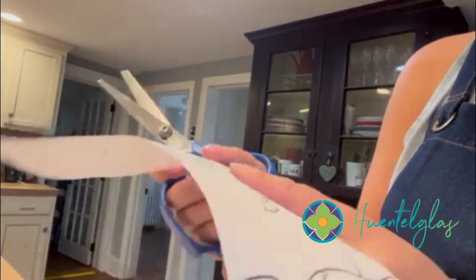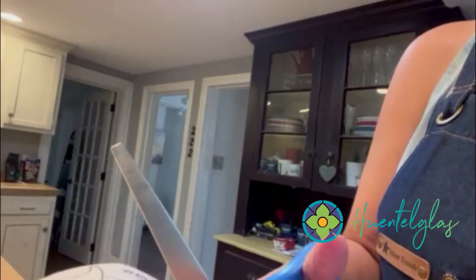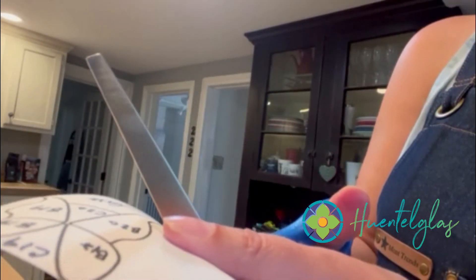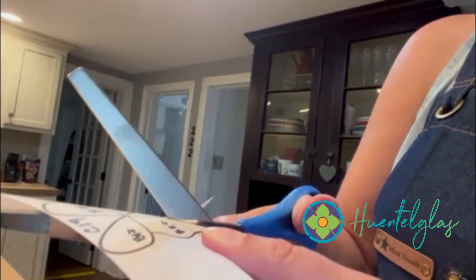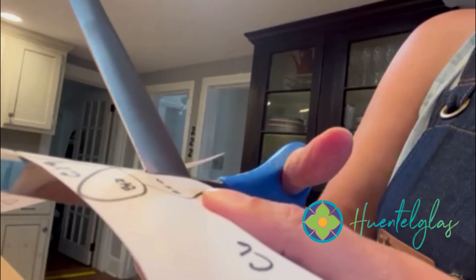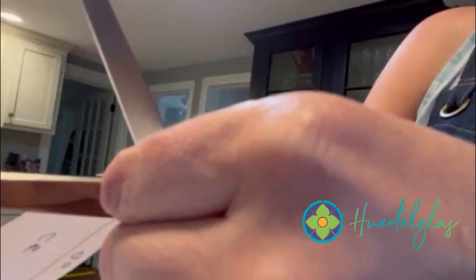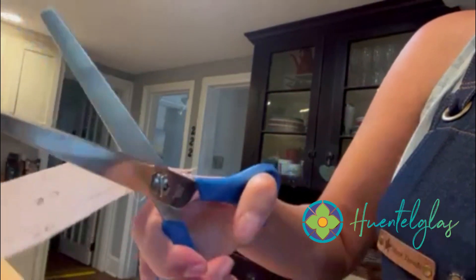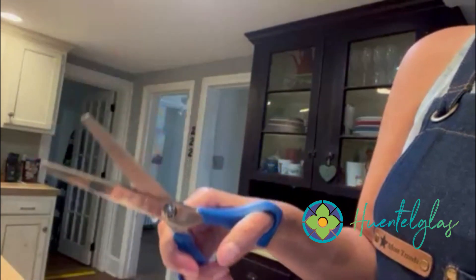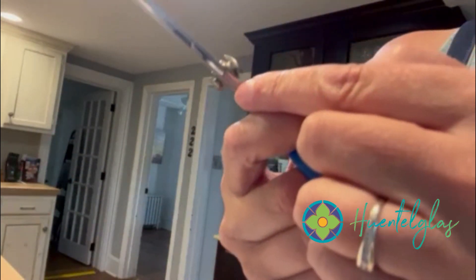Tip number one looks like this — all I'm doing is go up, down, up, down, up, down, pretty fast. I'm not making long cuts. You'll screw up not only your pattern, but it gets hard to cut. Okay, that's tip one.